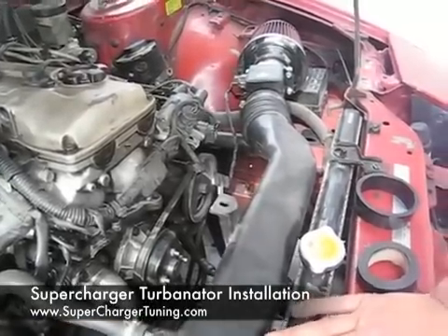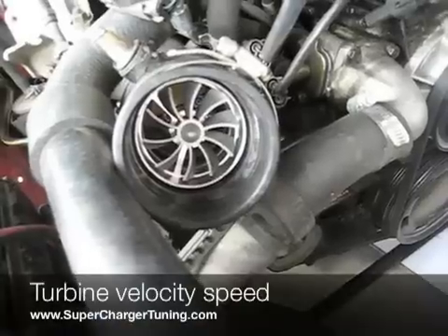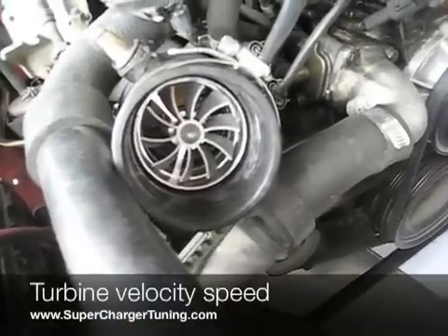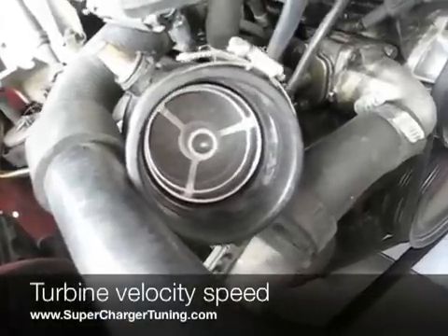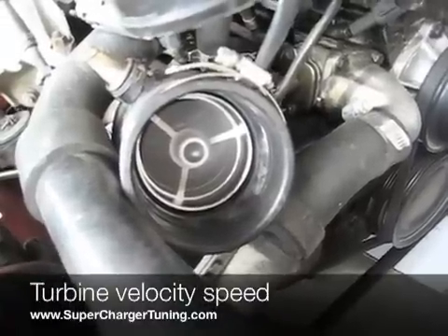Once again, you can get this at SuperChargerTuning.com. I'll see you next time.